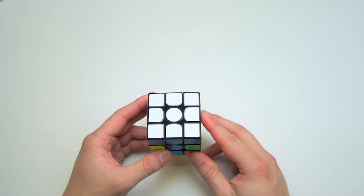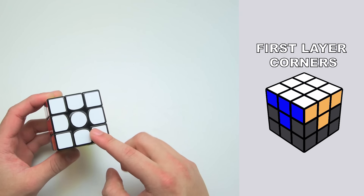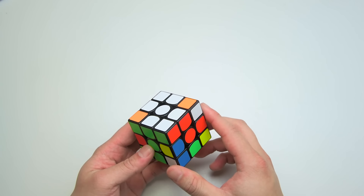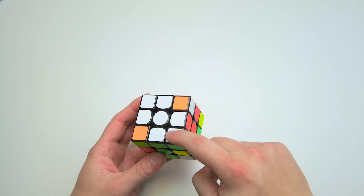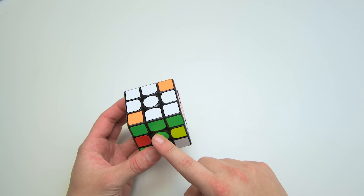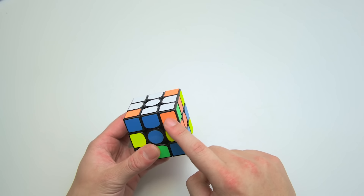You should now be able to solve the white cross on your cube. The next step is to solve all four first layer corners. All of these corners should have a white sticker. Here's an example of a correctly solved corner — you can tell it's solved because all three of its colors match the surrounding centers. In this case, the white part is near the white center, the red part is near the red center, and the green is near the green center. A corner is not correctly solved even if the whites match, if the other colors do not correspond correctly.